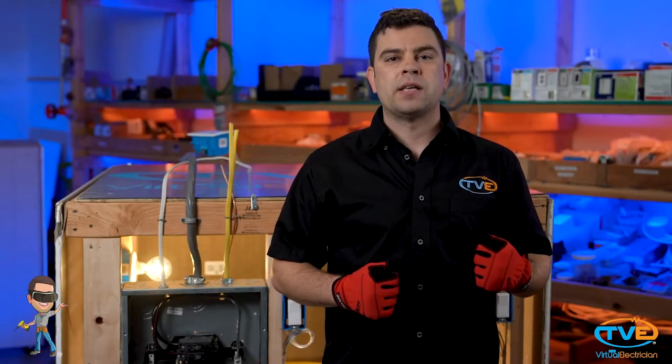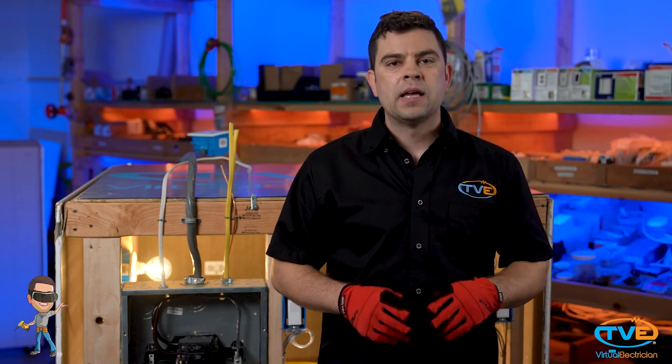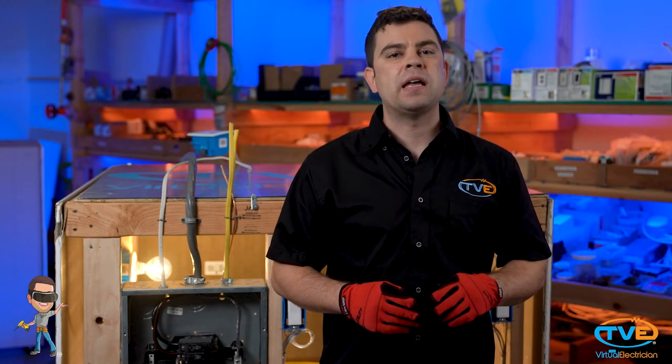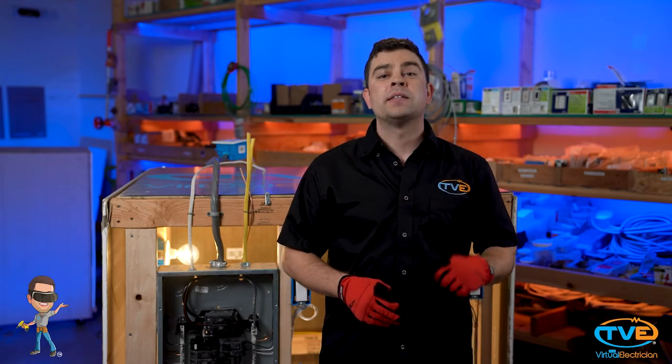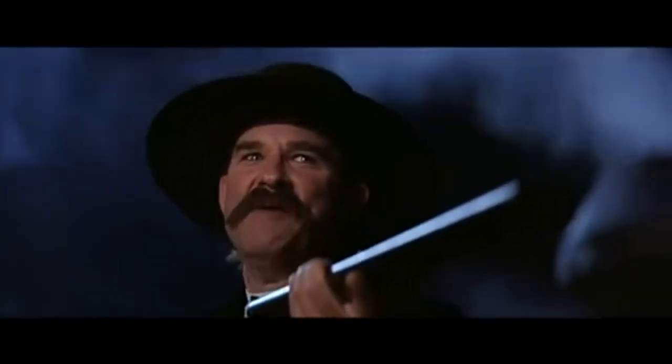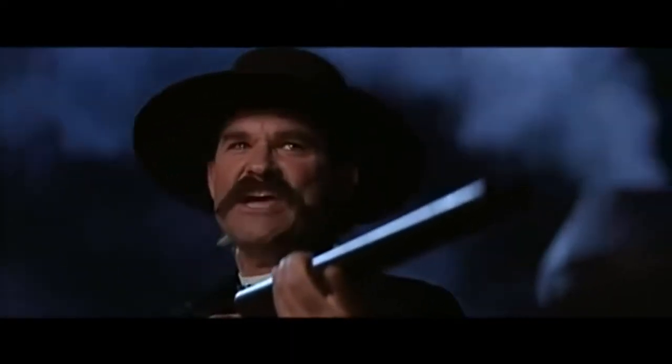As of 2017, per the NEC, every 15 or 20-amp circuit should have AFCI protection. We talked about arc fault protection in an earlier video. Now, your county might not make you do this yet, but if they don't, it's coming. You tell them I'm coming — and hell's coming with me, you hear?